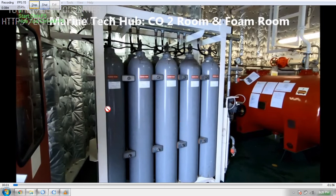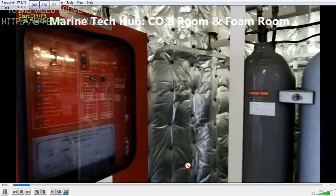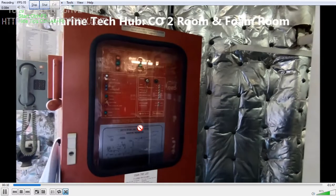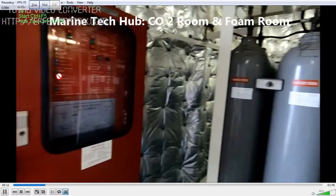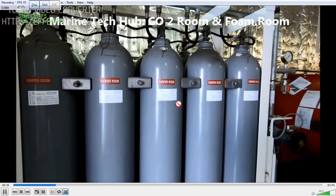A very important thing I would like to tell beginners: this system here is for the purifier room. You have the controller here — you can operate all the things from here. We also have telecommunication available. You can see this section is for the purifier room.